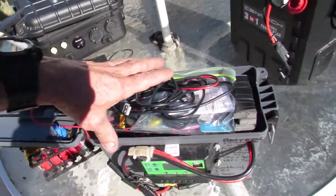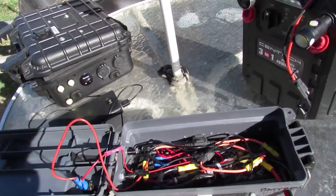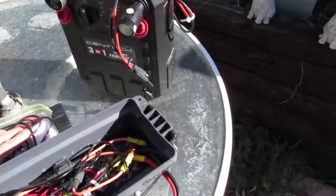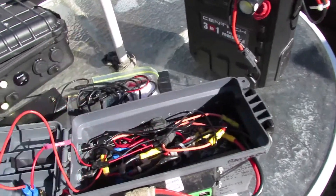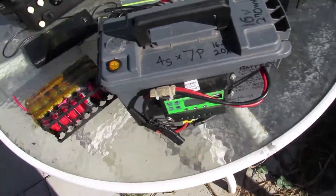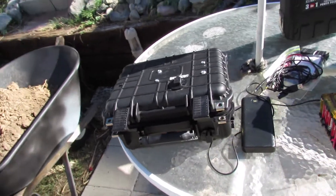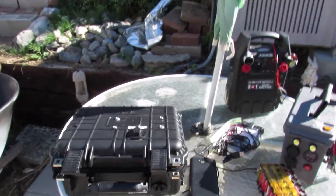It's the 4S7P configuration — yeah, you can't really see in there but that's the way it is. So it was a fun little project; it took me a few hours yesterday putting that together. I like it nice and clean. So that's it!